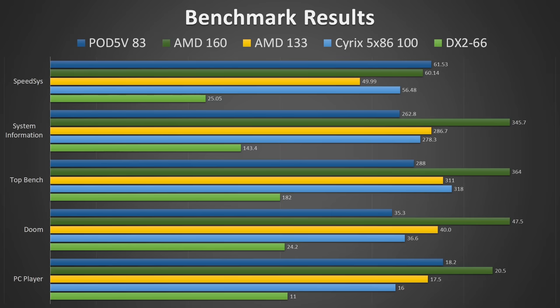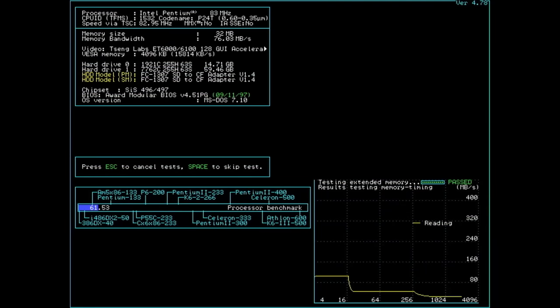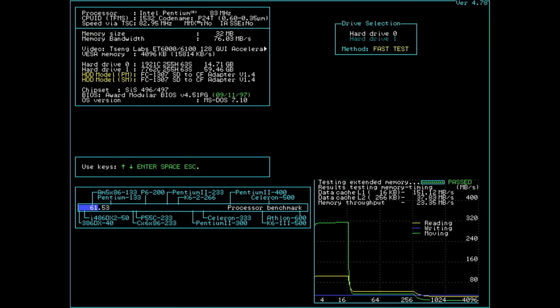SpeedSys seems to utilize some of the advanced features of the Pentium Overdrive, which most likely includes some floating point calculations. So far, I have mixed feelings about the results delivered by the Pentium. It is amazing to see it beating much higher clocked CPUs in one of the tests. But there are still the other four tests where the Overdrive is not delivering a satisfying result.